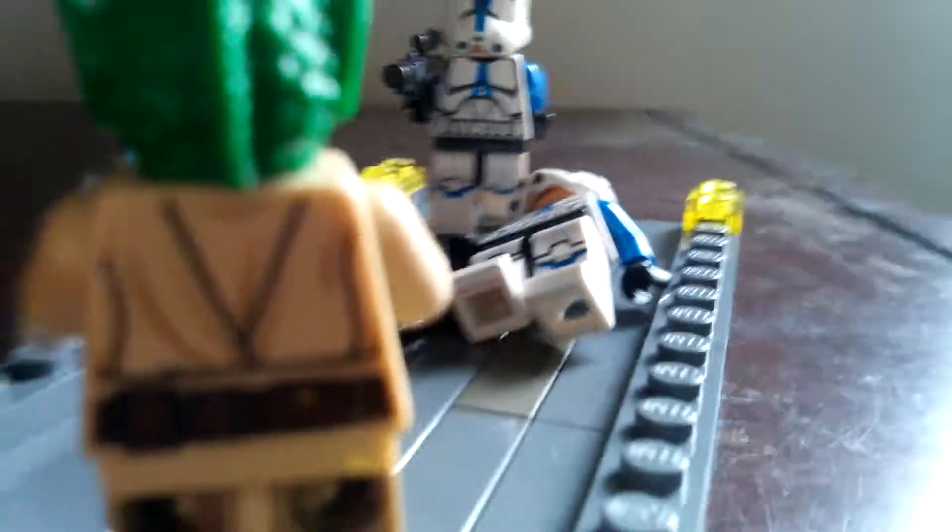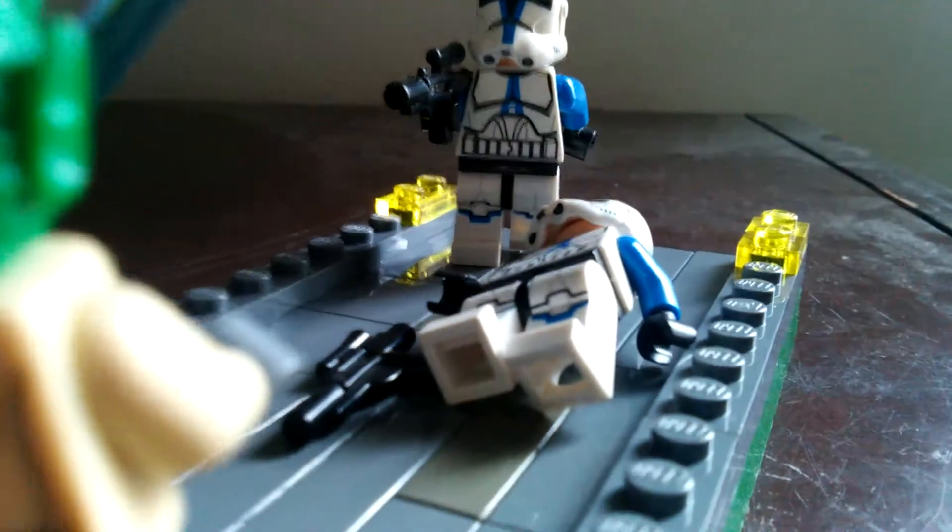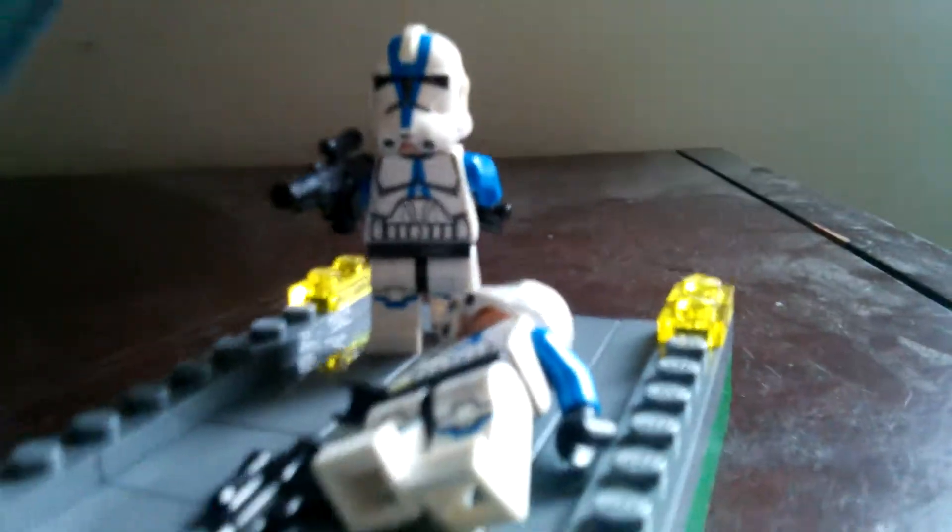This Jedi is a custom Rhodian Jedi that I made. It's kind of like a smaller lightsaber — I cut off the other end. I didn't think it looks that different but I just wanted to use it.